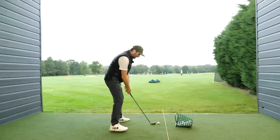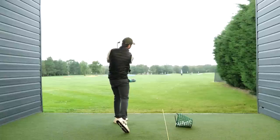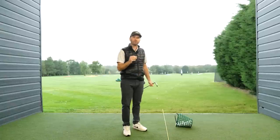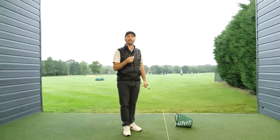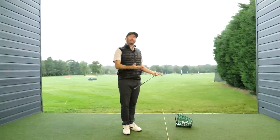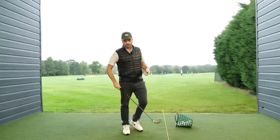When they're able to do this, what they start to notice is that they put less effort in, they get more efficiency in terms of the strike, they reduce the spin on the ball, and the ball starts to go a very similar distance with very little effort.